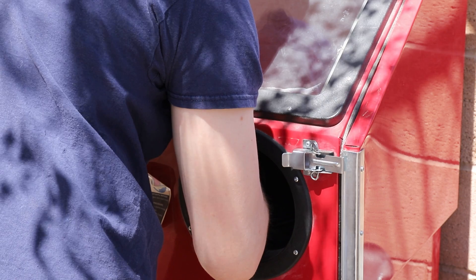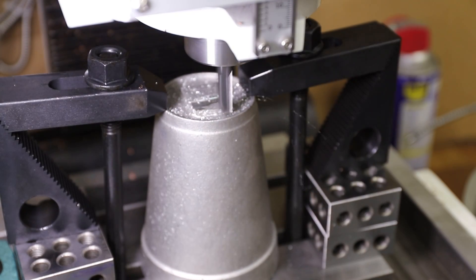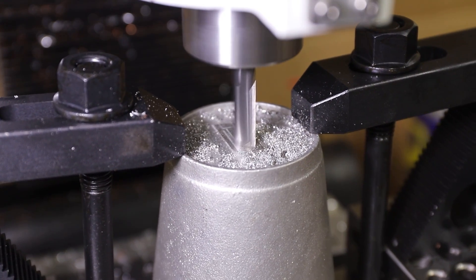I ended up just using a sandblaster, which still took quite a while. After sandblasting, I used my milling machine to remove what was left over of the sprues and then shined them up with a scotch-brite wheel.